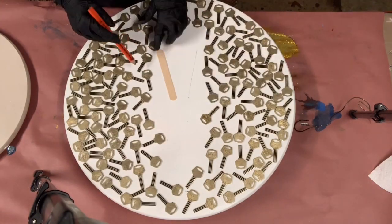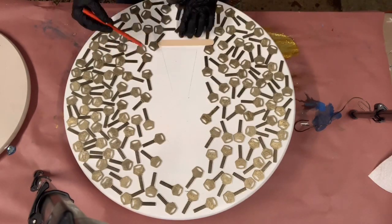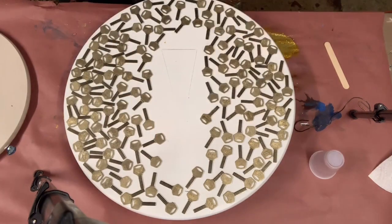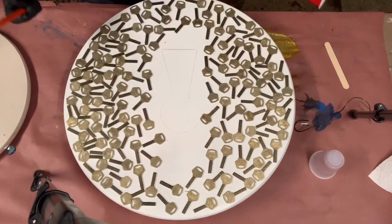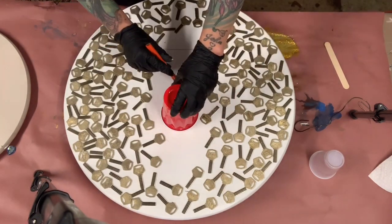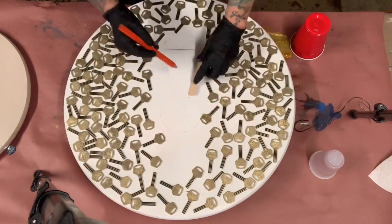I actually didn't have enough keys to finish this project. So what I did was get a tongue depressor and I decided to put a keyhole in the center of the table. I got a cup, tongue depressors, and there's my keyhole. I'm going to get some markers and make it a little darker and thicker.